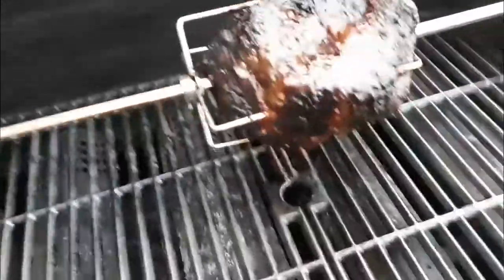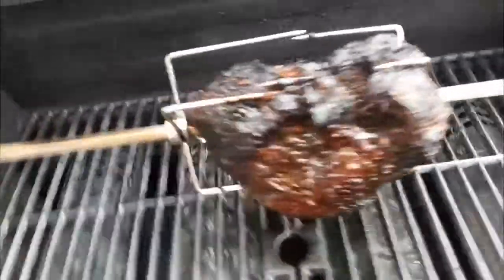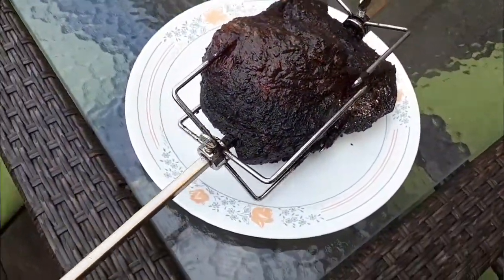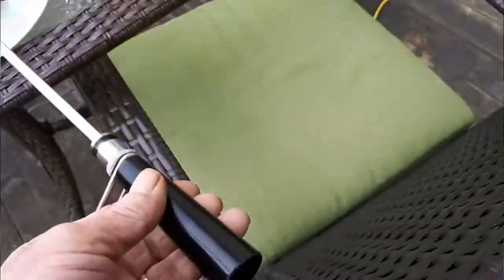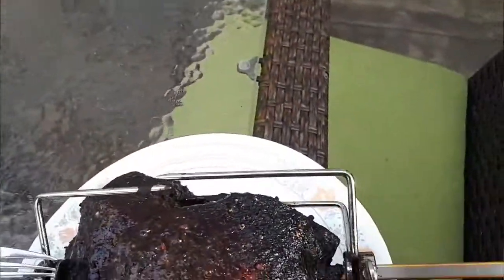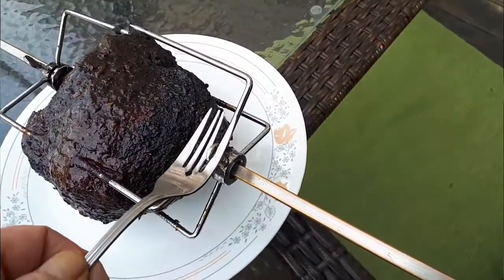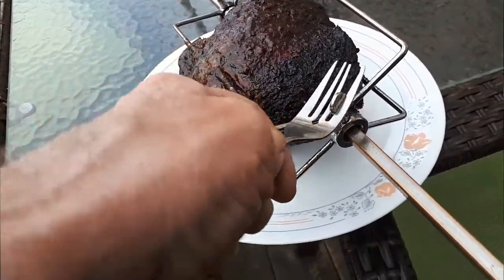All right everybody, it's time to take this off the barbecue now — it's done, it's been on here for three hours. Looking good, just going to take it off, put it on the plate and get it off the spit. Undo the screws — it's always going to be very hot. Get all this undone, then slide it off. There we go.